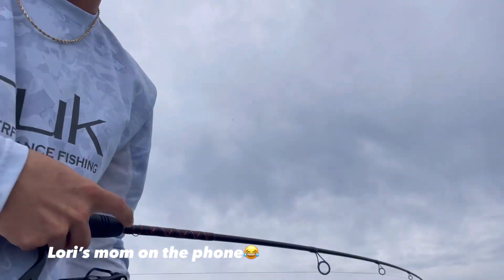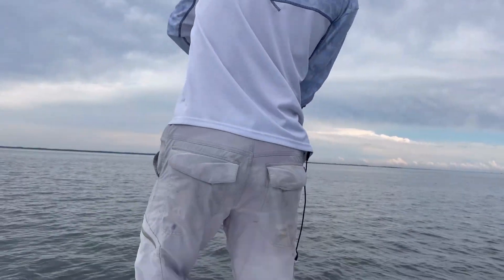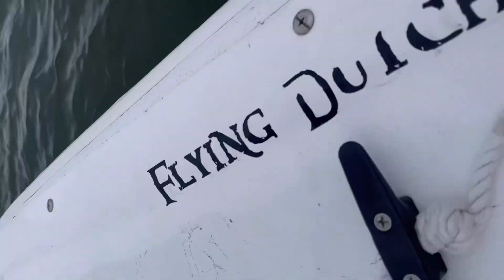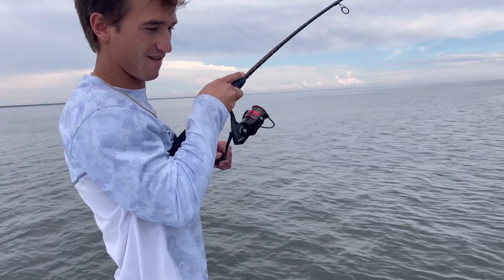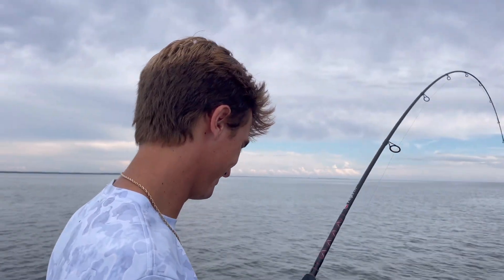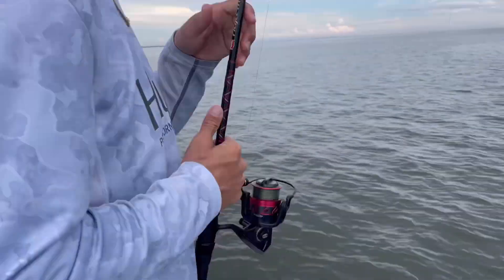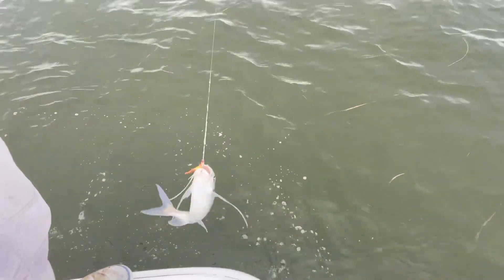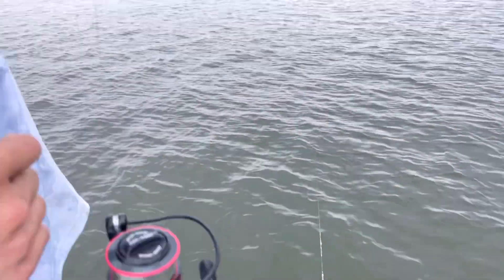I'm not the one for him to talk to about it because I will not be very nice at this point. Hold on, hold on - just listen. Go ahead - what do you got? A catfish! No. Hold him up, hold him up - a catfish, boy. On a gulp!